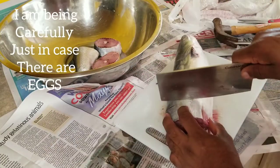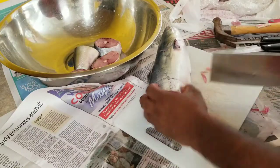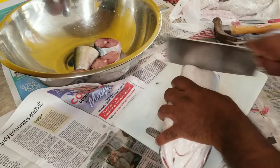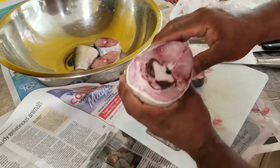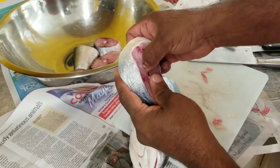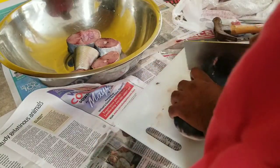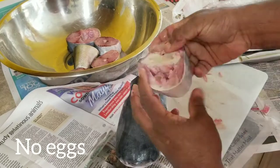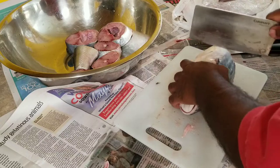I'm turning it over to the back because I was checking for eggs — it didn't have any. Breaking down a catfish, a lot of people feel that it's hard, but I just want to show how easy it is and how you can save as much meat as possible. Very simple — just work in small pieces as you can see.